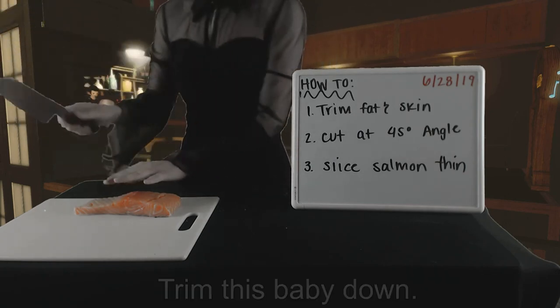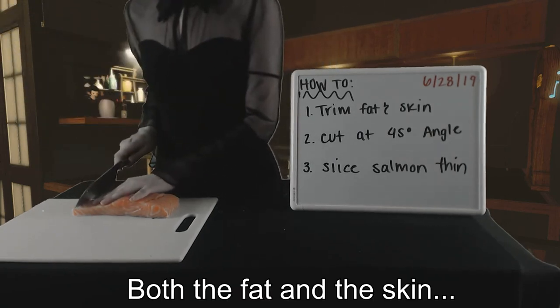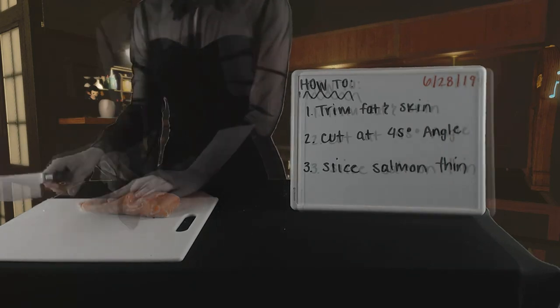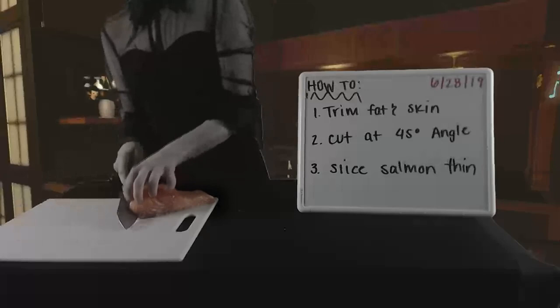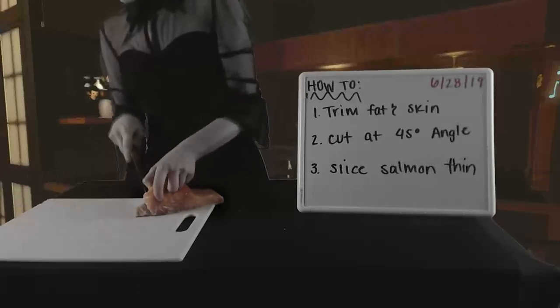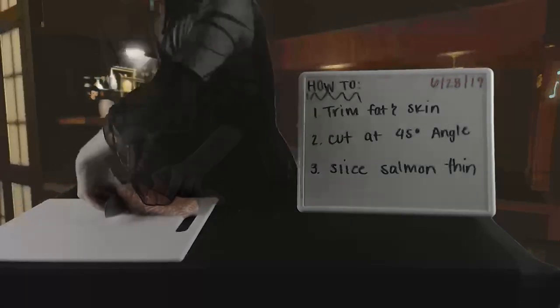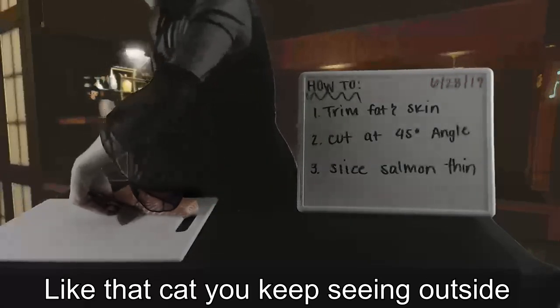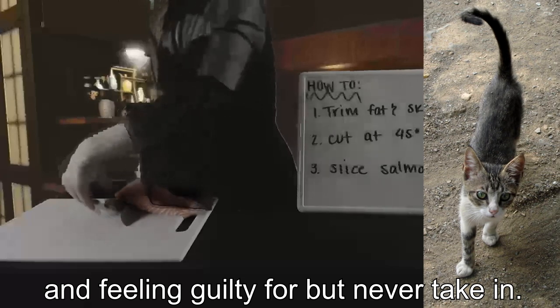Trim this baby down, both the fat and the skin, just like so. Get all that skin off. And make sure to cut it thin, like that cat you keep seeing outside and feeling guilty for, but never take in. Meow!